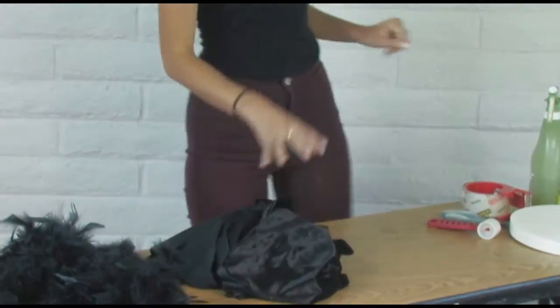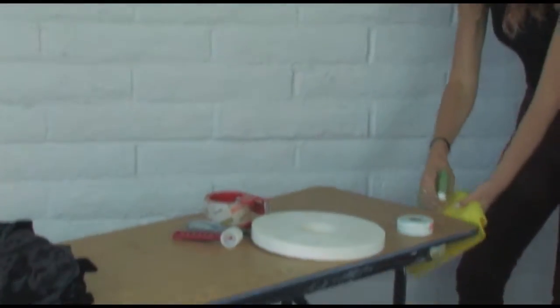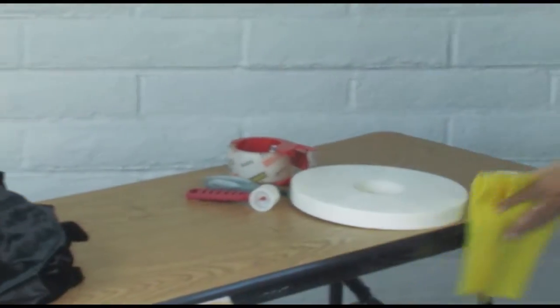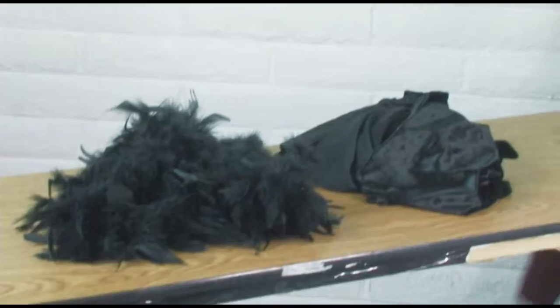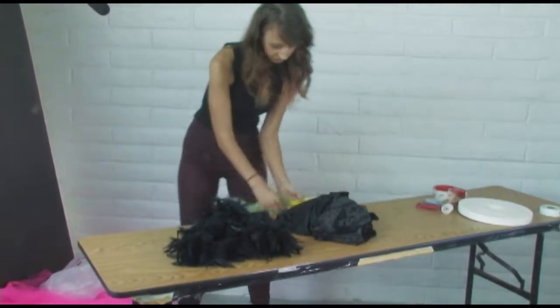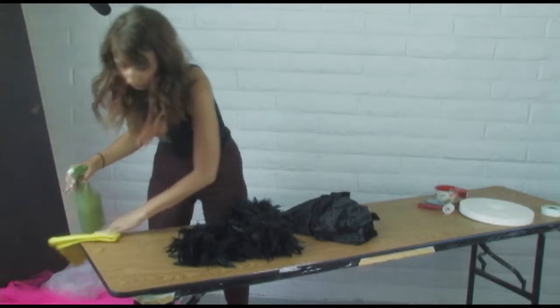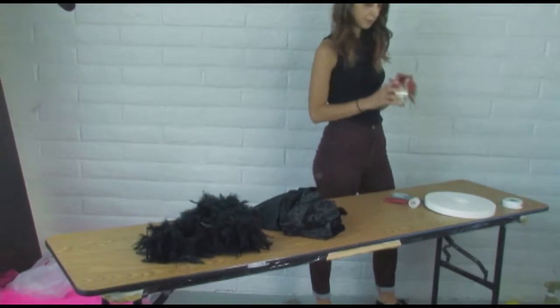So as always, your first step is to clean the edges of your table so that everything can adhere. You don't need any special cleaning formula for this — this is just water — and then once you've got your table nice and clean so that the adhesive can stick, our next step is going to be to apply our packing tape.